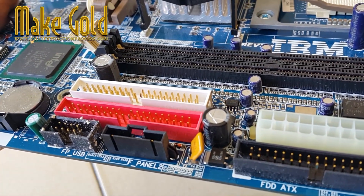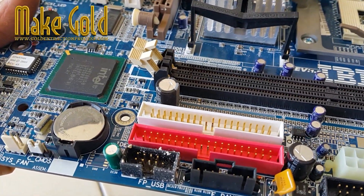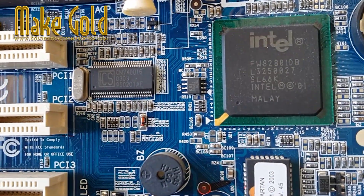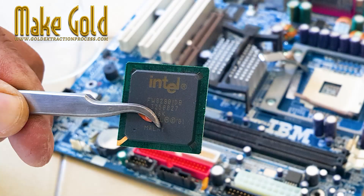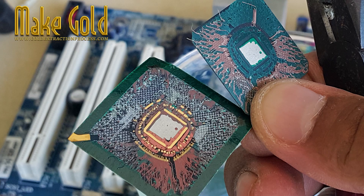Inside many BGA ball grid array IC chips, you can find tiny gold wires used to make electrical connections between the silicon die and the chip's internal pins. These gold wires are extremely fine, often thinner than a human hair, but they are made of real gold because gold conducts electricity perfectly and never rusts or oxidizes.